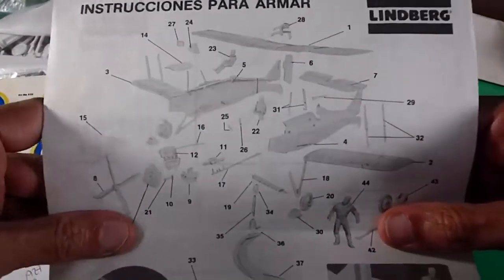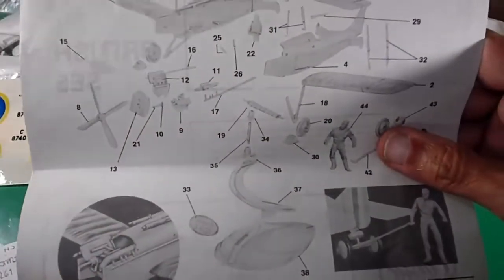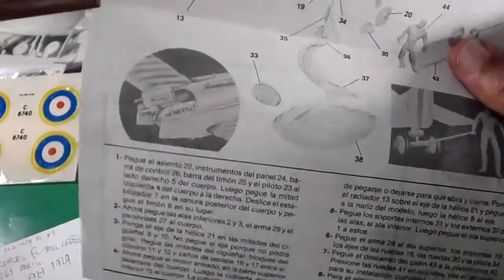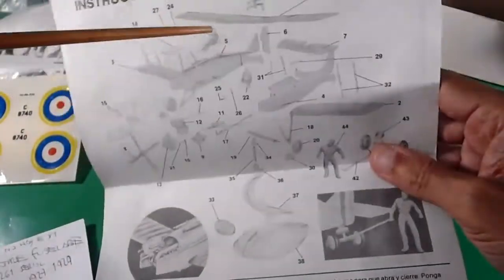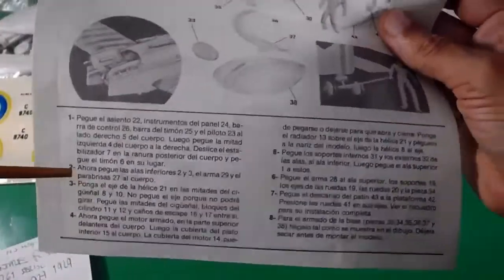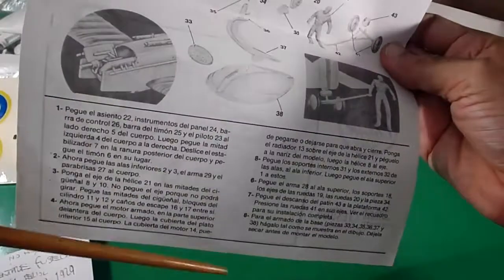One exploded view with everything assembling at the same time, but you should do it by steps, just like the explanation offers — but in Spanish.